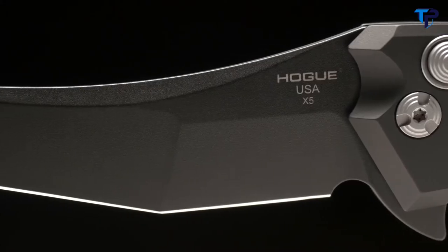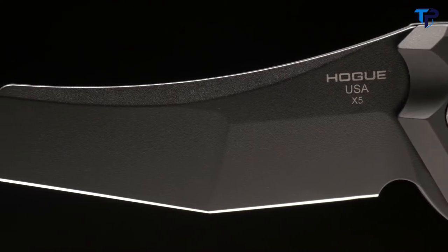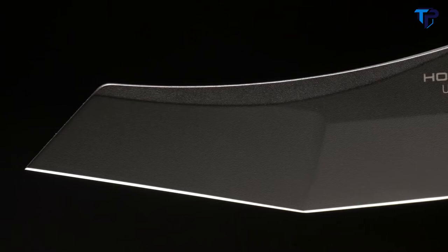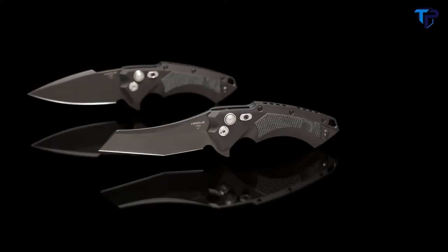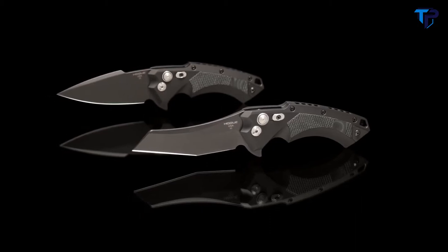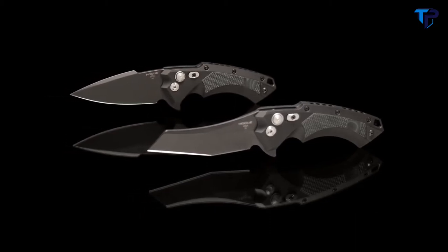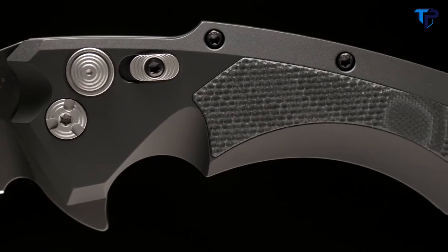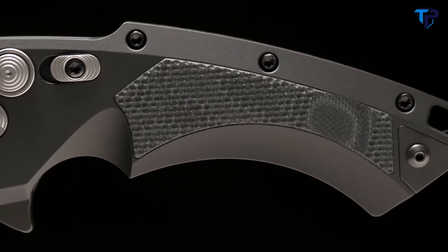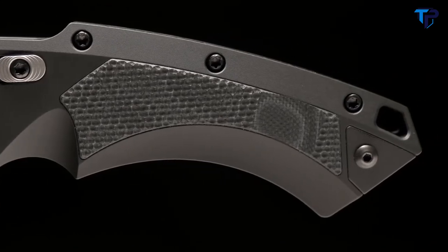The blade is made from cryogenically heat treated CPM 154 stainless, and the edge is hand sharpened and honed for a lasting edge. Spearpoint and modified wharncliffe blade styles are available with a stonewash or a black kiln-baked Cerakote firearms finish for improved durability. The dynamic handle of the X5 is 6061 T6 aircraft aluminum, hard anodized with either black or blue options.